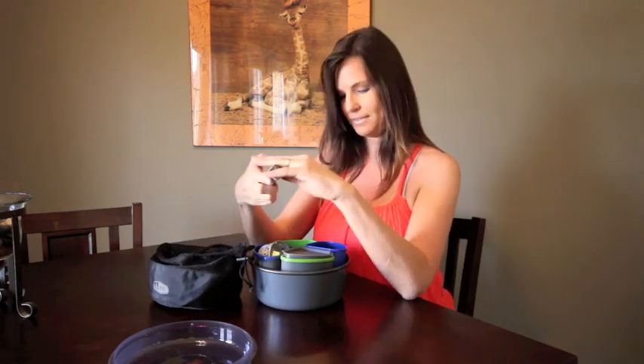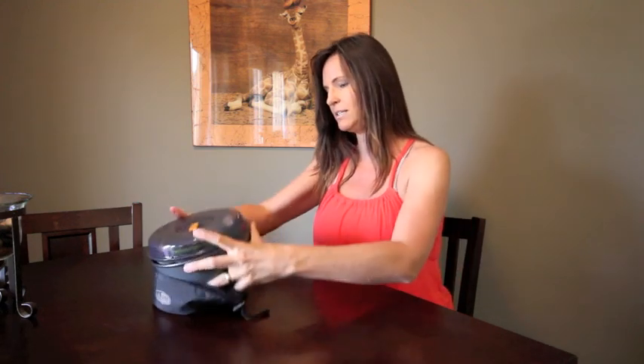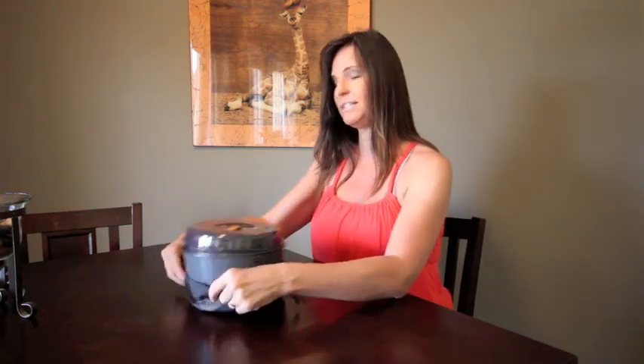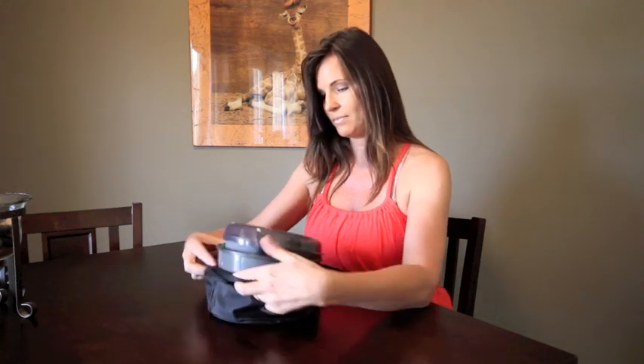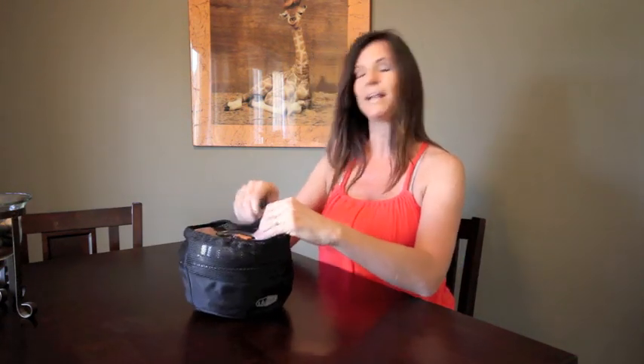Get the handle here. So very, very simple, compact, easy to use, and very easy and quick to pack away. It just goes right back into your backpack, ready to go out hiking the next day.